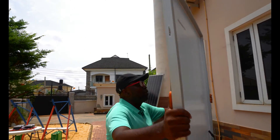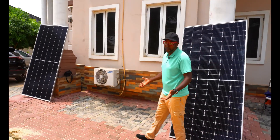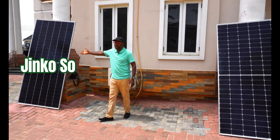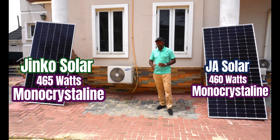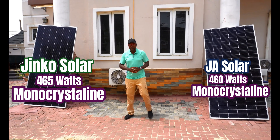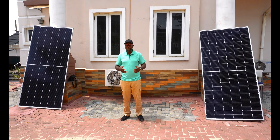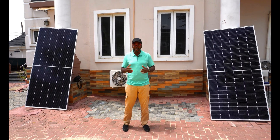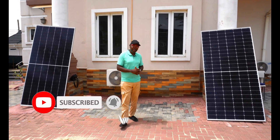It's about to go down head to head. So what do you guys think? If we have to put these guys together under the same roof, which one are you going to put your money on? Is it going to be the JNCO 465 Watt solar panel, or the JA 460 Watt solar panel? They are all equal in all sense to do this battle. In case you haven't subscribed, this is exactly how you support us in this work that we're doing — we'd appreciate if you take your time to click on that subscription button. Don't forget to comment, share, and like.